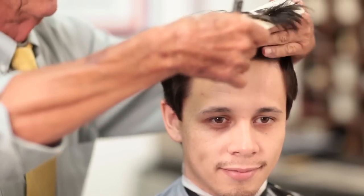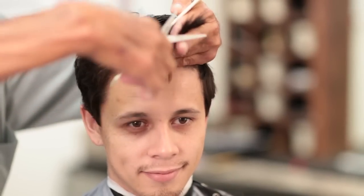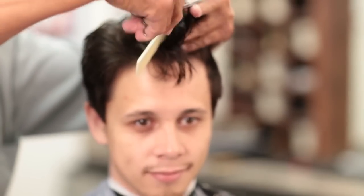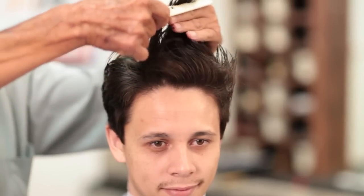This particular haircut — he's got cowlicks up here in front. We know he has thick hair, but we have to work with that cowlick. So if I went too short, what's going to happen is you've taken the weight factor out and it's going to stick up. So if you maintain the weight factor in it, then the hair will flow.